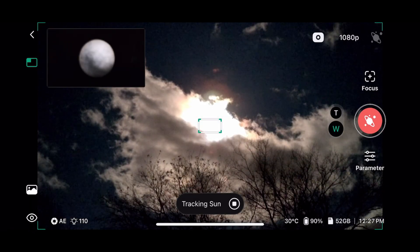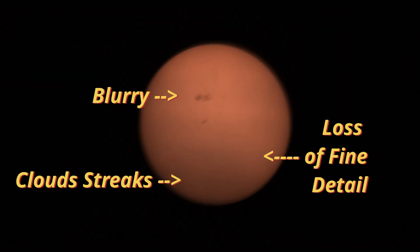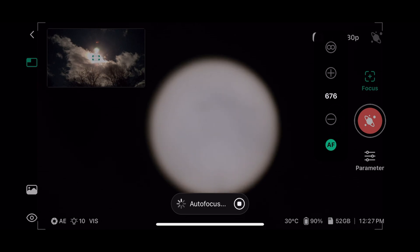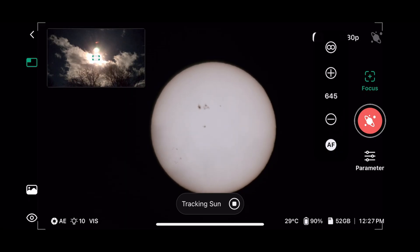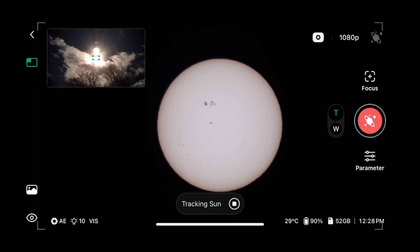Obviously you don't want to image in cloudy conditions because you'd get an image that looks like this. Now that we have the sun in tracking mode, we can do some autofocus. Originally when I tried to focus, clouds got in the way and it focused on the clouds rather than the sun. It takes about 30 seconds, and we can already see some sunspots, some filaments, and a lot of other detail on the sun's surface. Now we can get ready to actually start imaging.